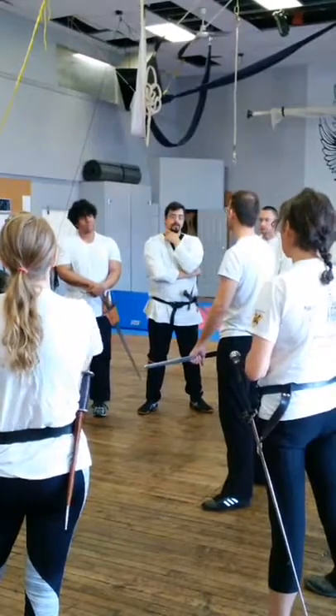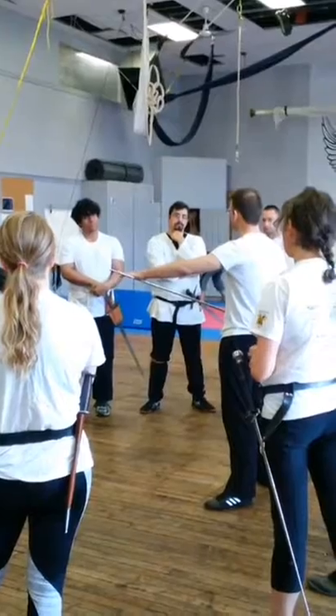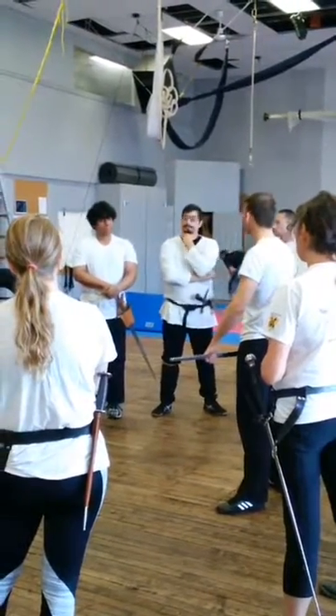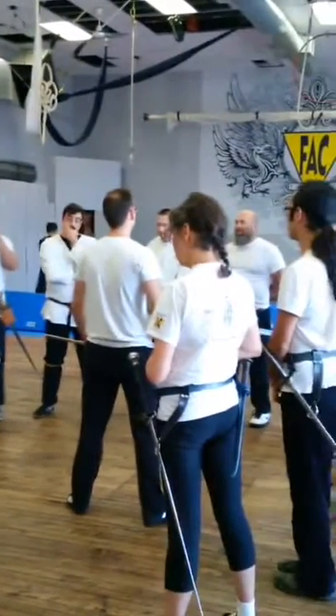And what part of the sword would you prefer to hit your target with? I would prefer to hit toward the last third, or anywhere between here and here. How many parts of the sword can be used to kill with? All of them.